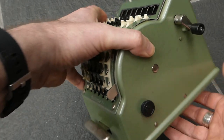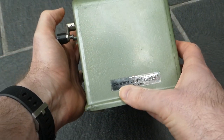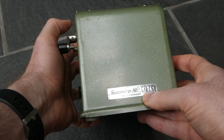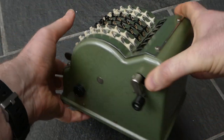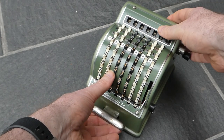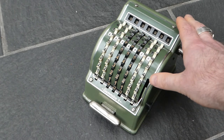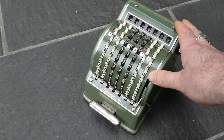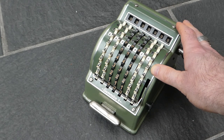The Samira was made in West Germany — it says so right here. Samira was a company based in a small village just outside Bonn. This machine looks very similar to the Resulta, and it's quite probable that some engineers who designed the Resulta joined Samira and designed this machine.